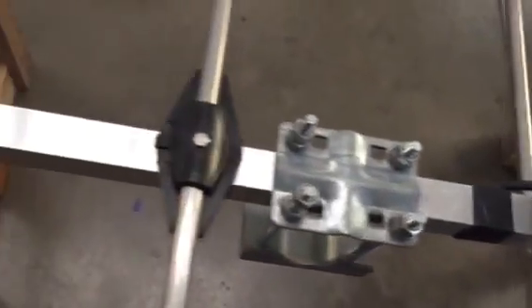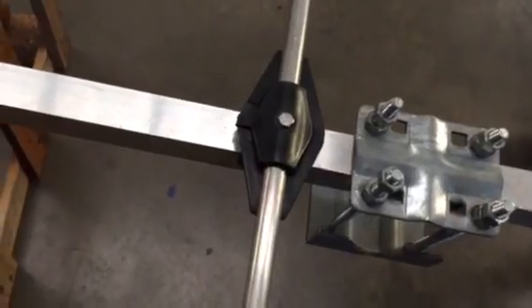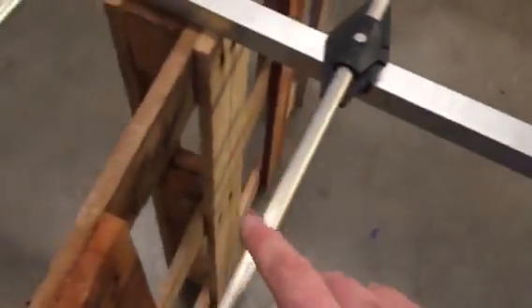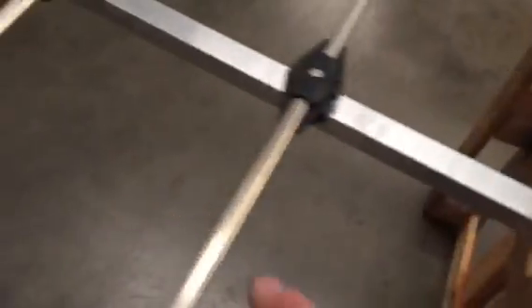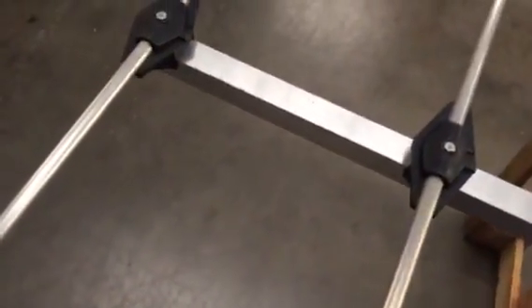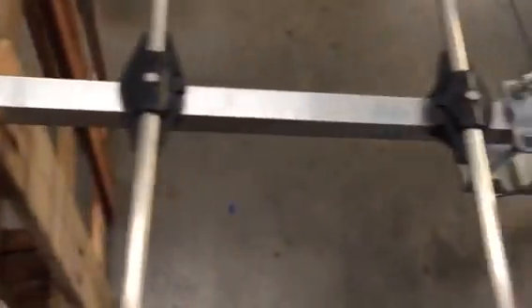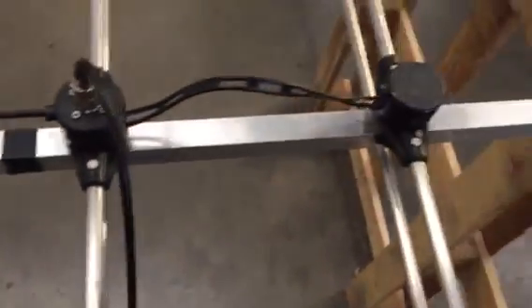All the elements — everything worked out okay. The only thing I found was that electrically elements 2 and 3 were connected to the boom. The rest weren't — they were isolated. So basically I just made them all isolated, so everything is isolated from the boom.